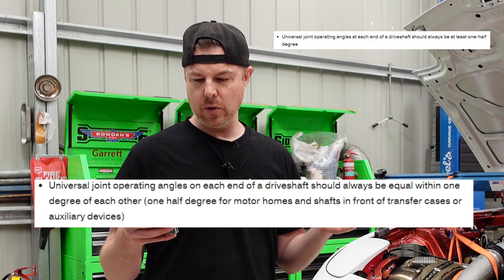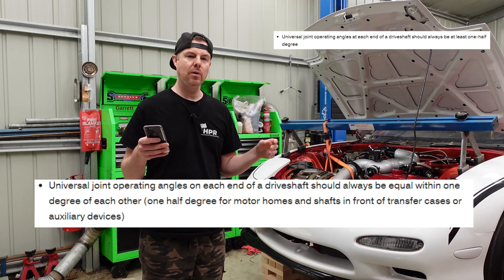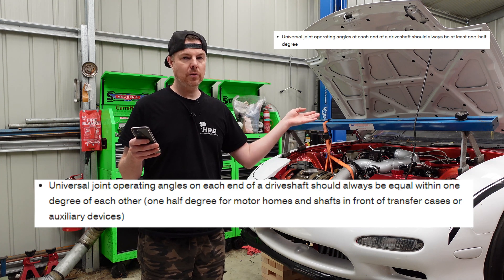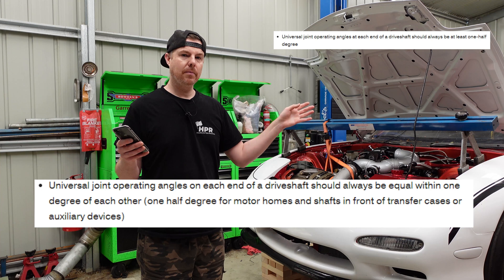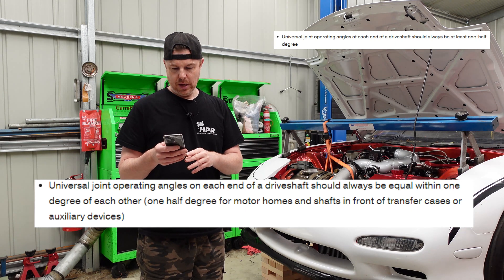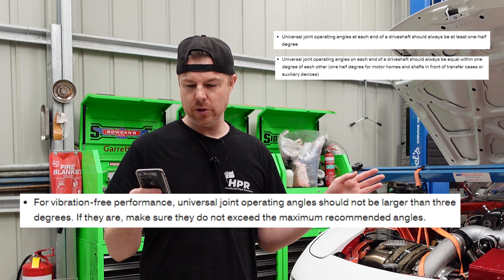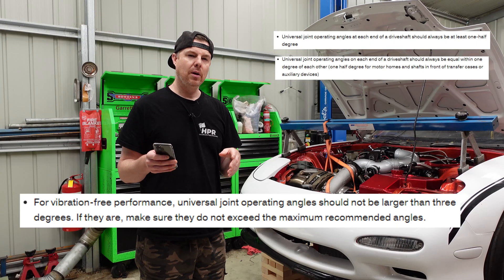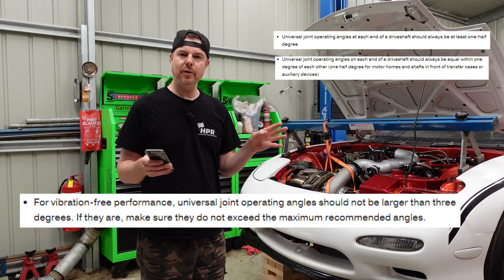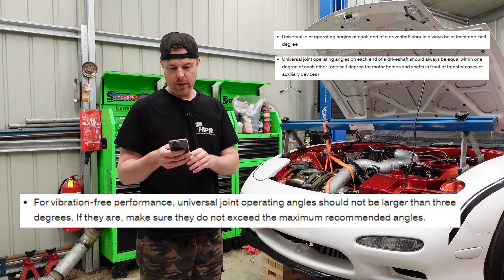Second: the universal joint operating angles at each end of the drive shaft should be within one degree of each other. So if you've got two degrees on the front, you need to be between one degree and three degrees on the rear. And for vibration-free performance, the universal joint operating angle should be no larger than three degrees. So between half a degree and three degrees max is your operating window, and the smaller the total angle, the better.